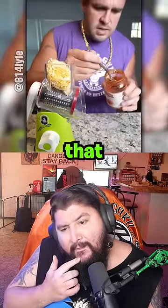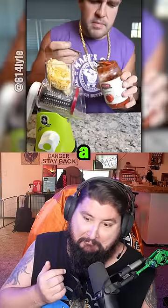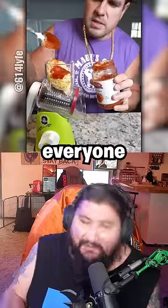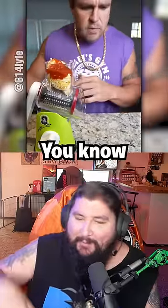Pizza sauce. That expired a couple months ago. I feel attacked. Everyone has expired stuff. It's just a couple months. Yeah, it's fine.